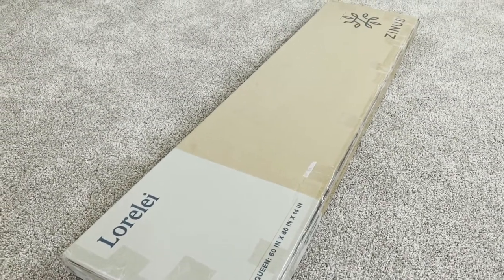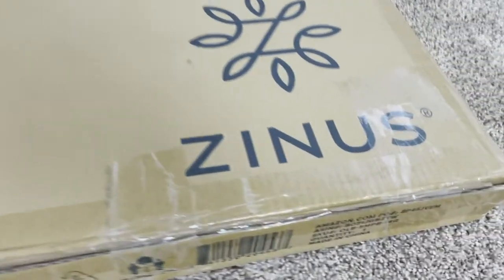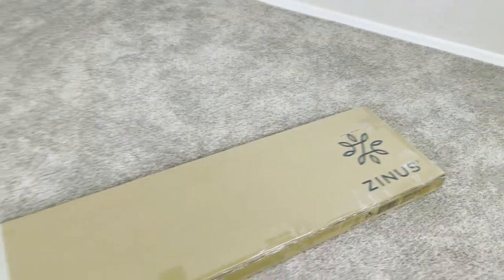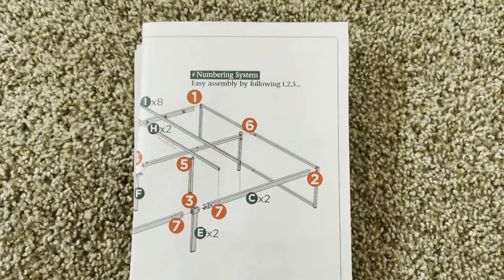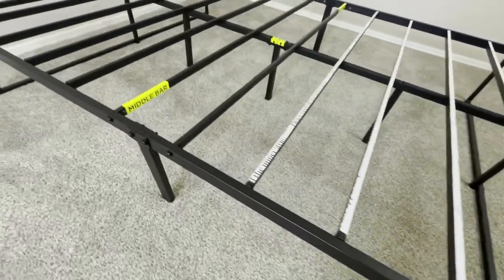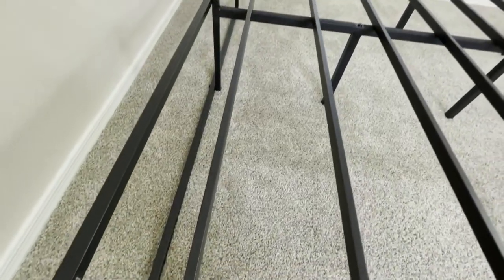This box includes a set of instructions as well as all the tools and materials you need to get the bed frame properly built and set up. This is nice because if you're setting up a bed frame for the first time and want to do it relatively quickly, you may not have tools at your disposal, so having them included in the box makes it so much easier and simpler. The instructions are really easy and straightforward, and overall building the bed frame doesn't take a whole lot of time.